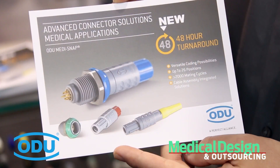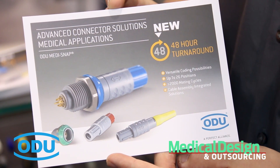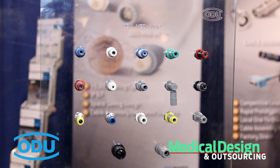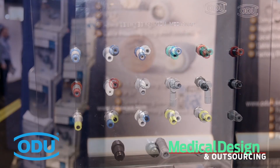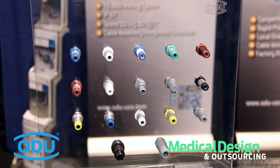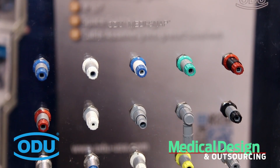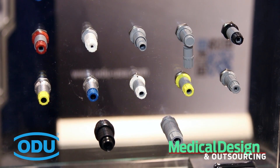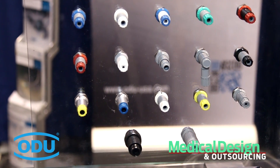The program is going to allow us to ship you product within 48 hours. The program is going to include one of our most successful connector series, which is the Medisnap. The Medisnap is mainly a plastic connector line with multiple pin configurations right up to 2,000 mating cycles, as well as multiple keying options and color coding options. It also has the ability to be autoclavable.